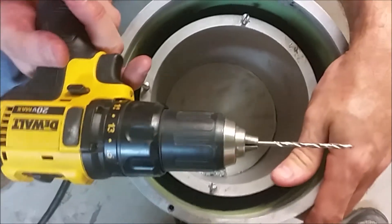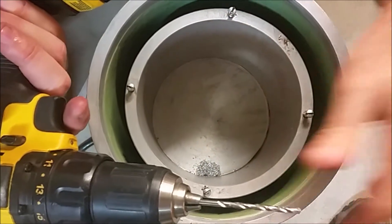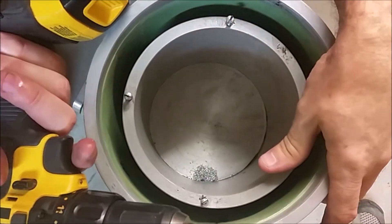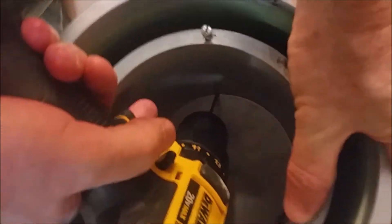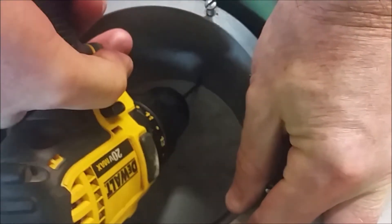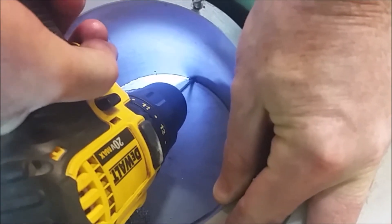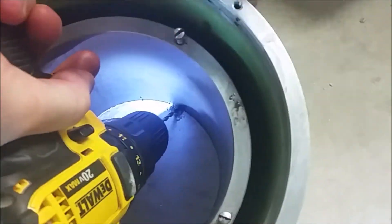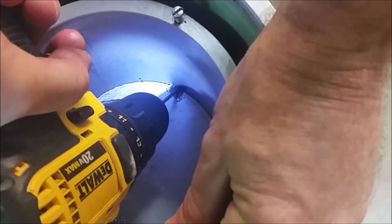We just get a drill driver with like a 3/32nd or 1/8 inch bit — something small — and we're drilling two holes. What I do is I put them 180 degrees apart. I've drilled the first one here already, but I'm going to show you. I just set the drill on an angle like this and drill right down on that angle, and what this will do is break out on the outside of the drum at the bottom, which allows any oil that gets in there to escape.